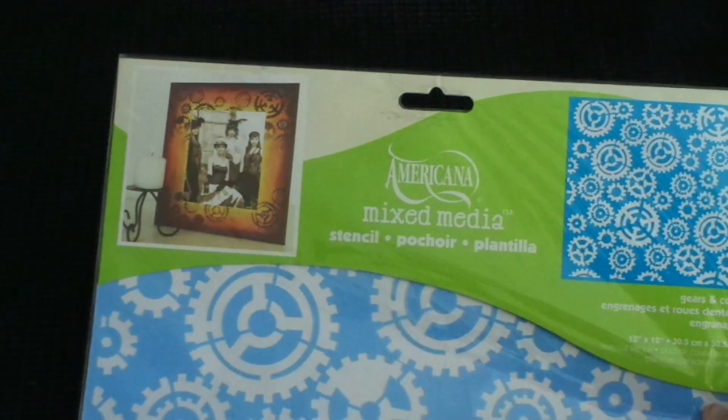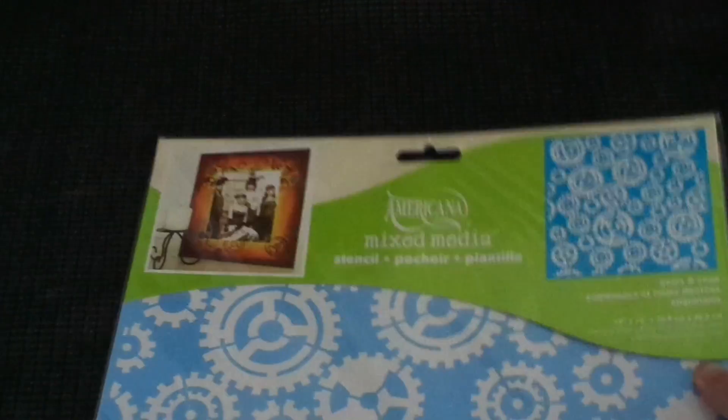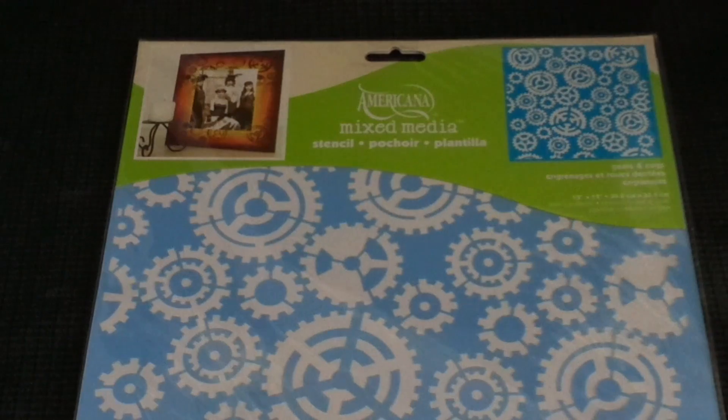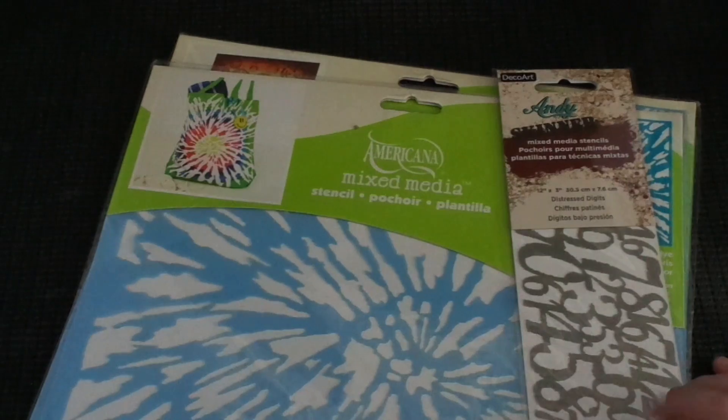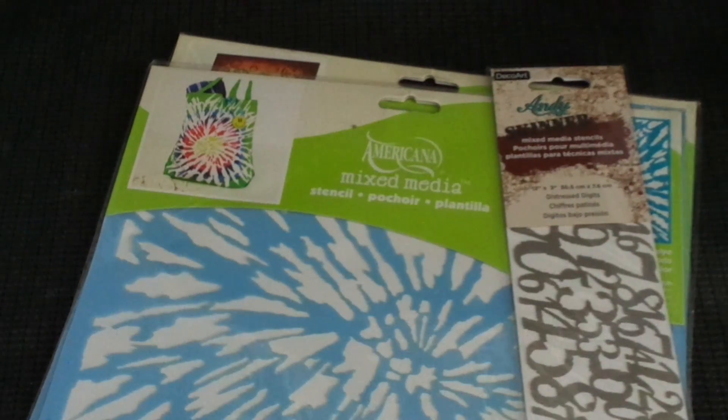First of all, we've got some stencils. This one is a cog one called Gears and Cogs — as you can see it's got cool different sorts of cogs, 12 by 12. This one is in the Americana range and it is tie-dyed, so it's a big tie-dye design. Then I've got some Andy Skinner ones — these are the 12 by 3 inch ones, long and skinny, with cool numbers and things. That one is called Distressed Digits.